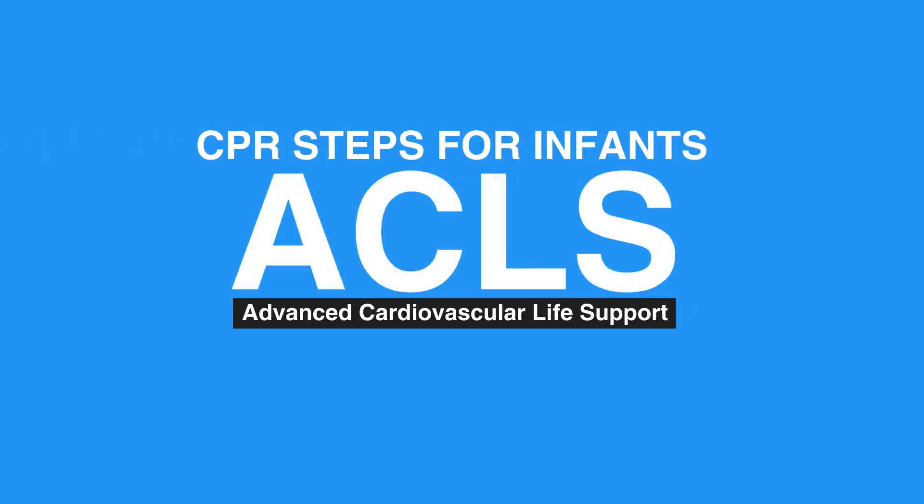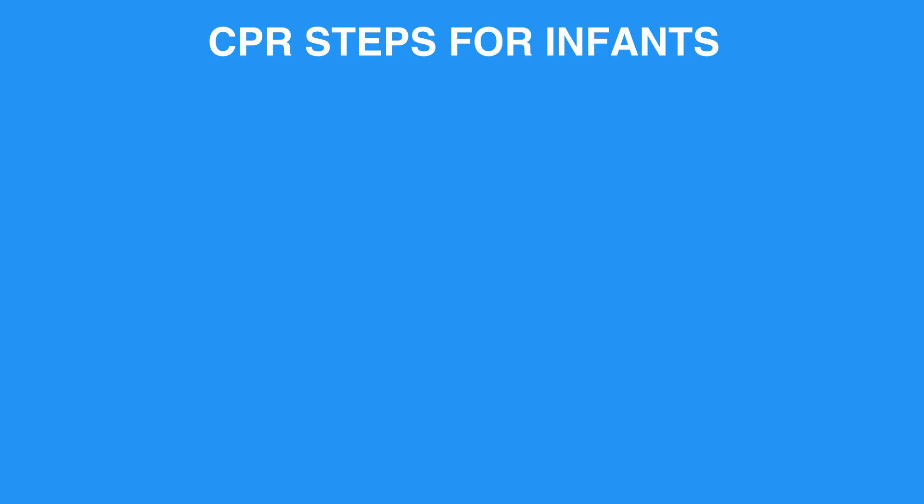Welcome to the lesson CPR Steps for Infants. In this video, we will discuss the steps needed for giving CPR to an infant.